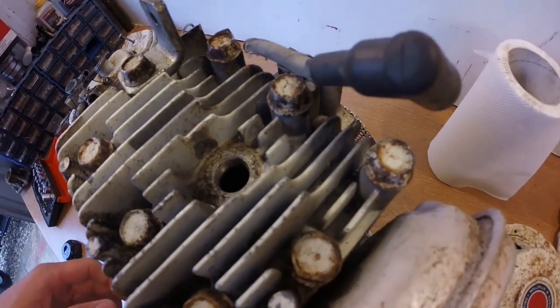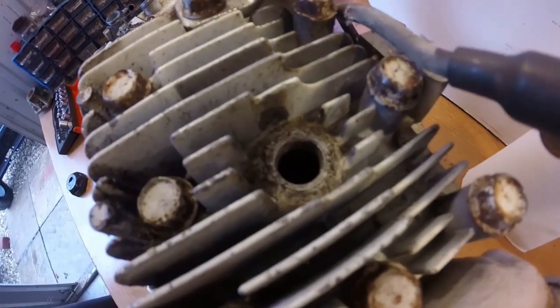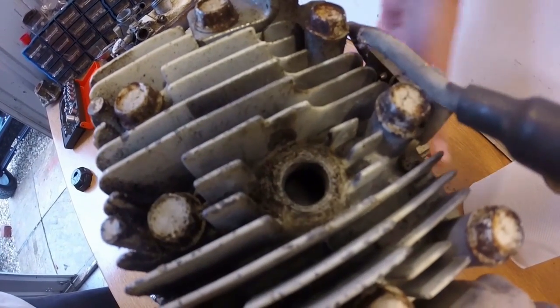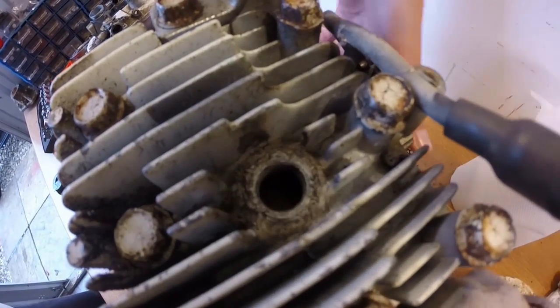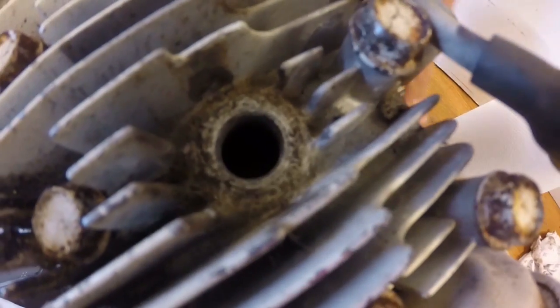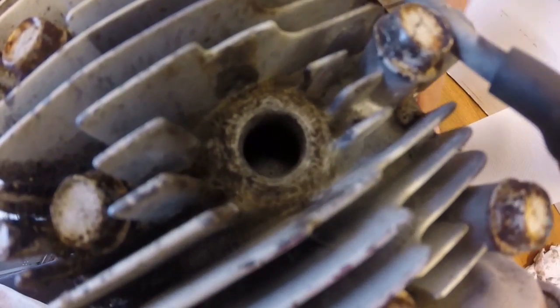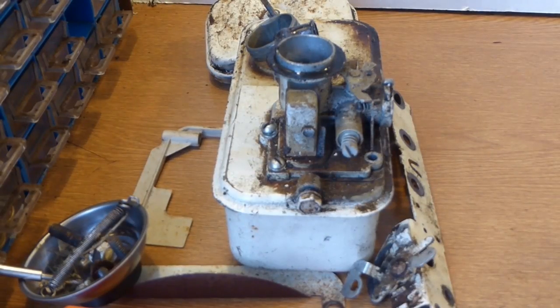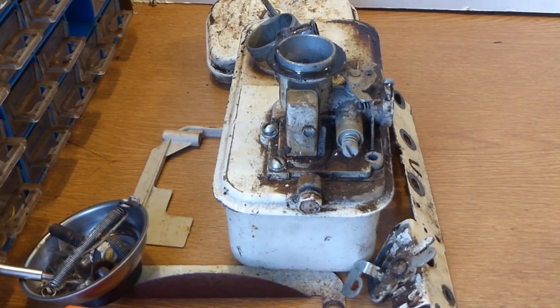It's quite hard to see but if you look in there you might just about see the piston. Someone has obviously had the head off and cleaned all the carbon off the piston because it's totally clean as well. So someone has definitely been working on this engine — I think it's an unfinished project really.